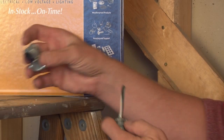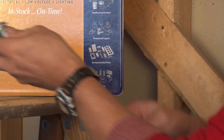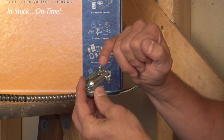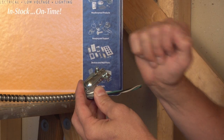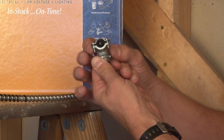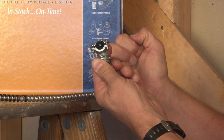We also make a 90-degree version that functions the same way, but for added security and tightness of clamping action onto the flexible metal conduit, we've added two screws. You can see where the flexible metal conduit slides in.